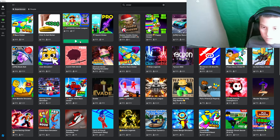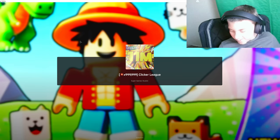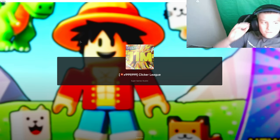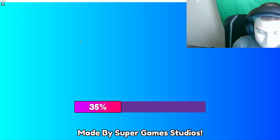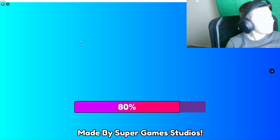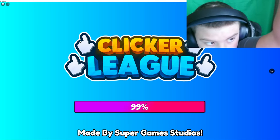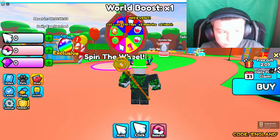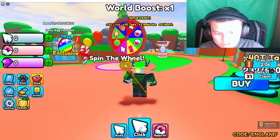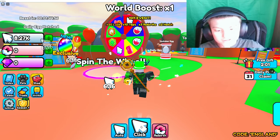Let's play this game — Clicker League. Now this is just a good amount, and this is the auto-click button. I click it and it kind of hurts.